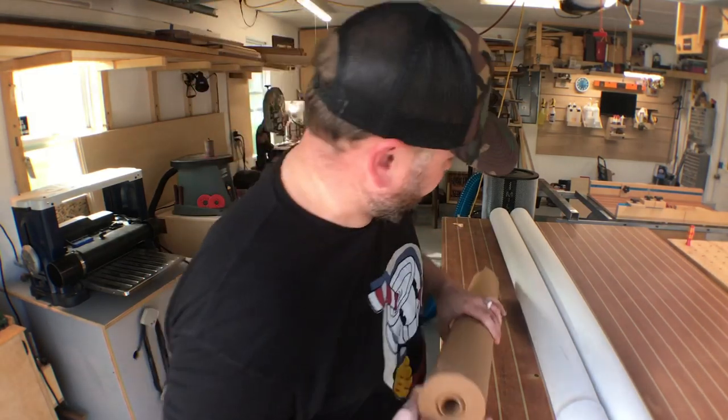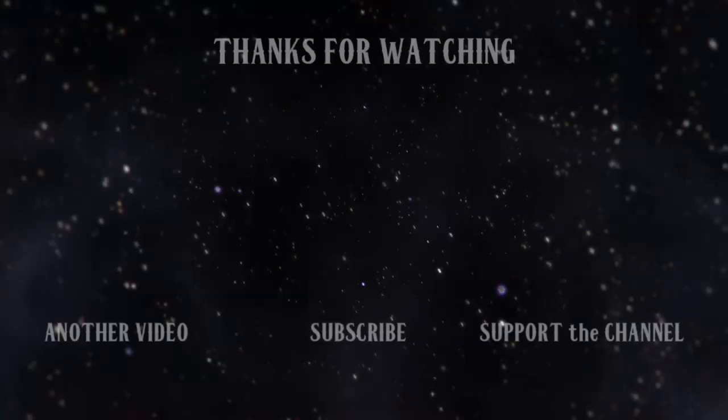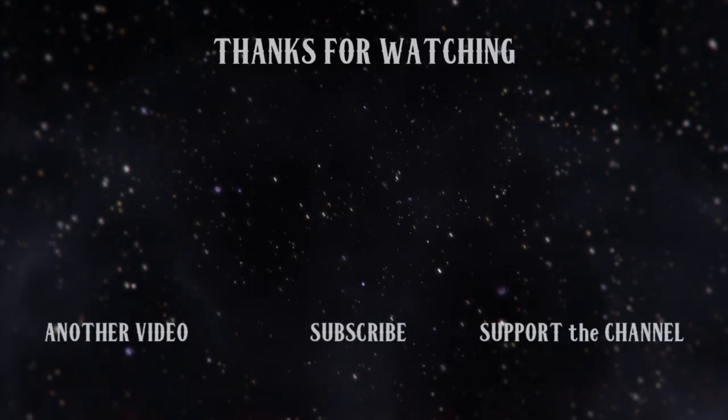Everybody's shop can be different, and everybody's shop is different. My shop is very different. Whenever I mess up a clip, I always go like that — no clue why. Hey everybody, welcome back to my shop. This is Chris. Bye-bye.